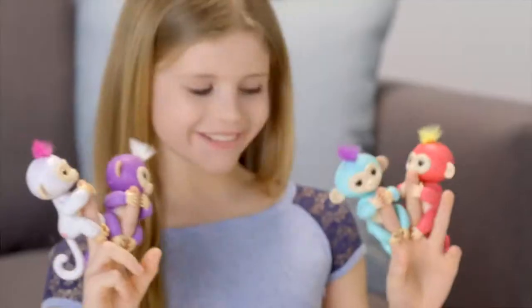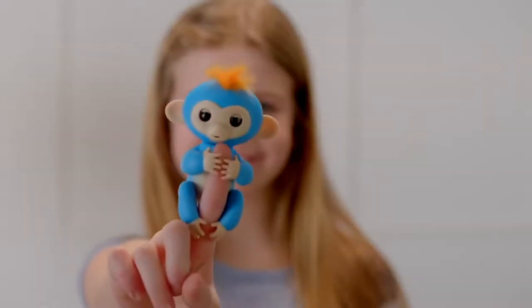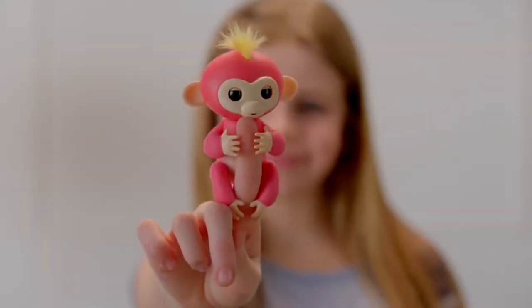Introducing Fingerlings Baby Monkeys, adorable interactive pets that respond to sound, motion, and touch. We're gonna show you some of the fun ways you can interact with your Fingerlings pet.